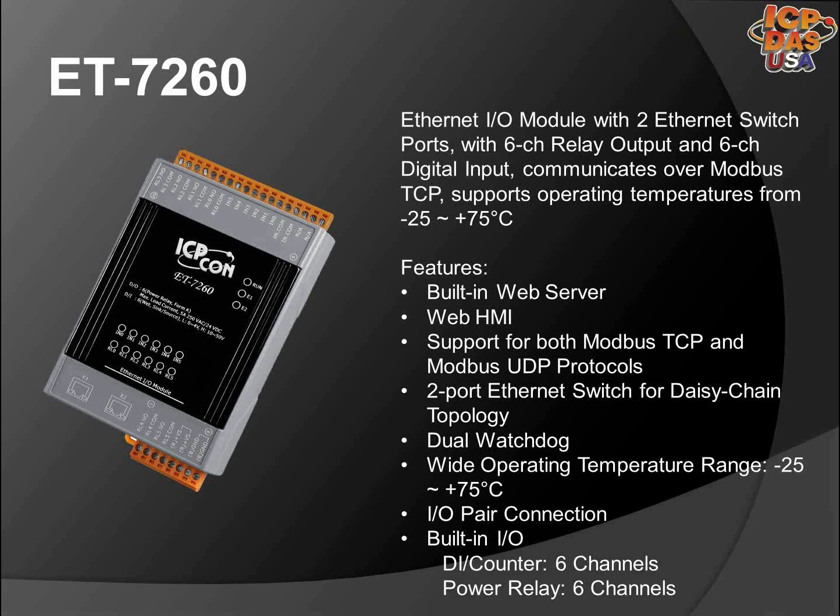The ET7217 provides six wet contact digital input channels and six Form A electromechanical relays. It features optical isolation for 3000 VDC of transient over-voltage protection and doesn't have channel-to-channel isolation. Each channel input can be used as a 32-bit counter. The power-on value and safe value of the relay are configurable.